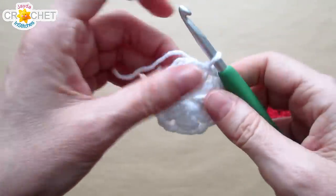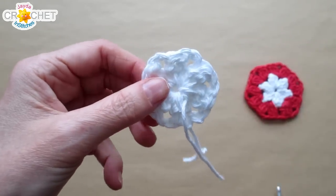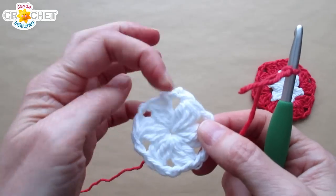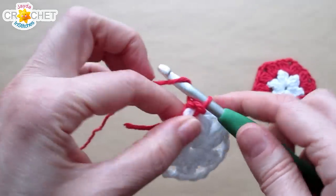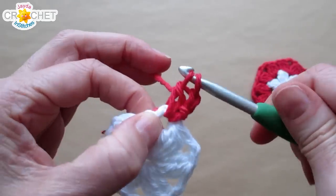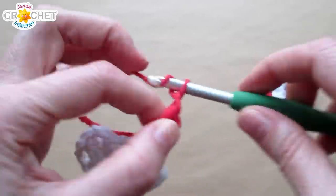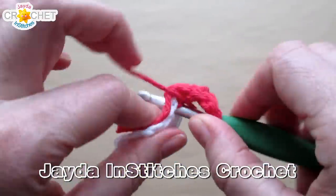So you'll have six double crochet three together clusters with chain two spaces in between — it should look a bit like a little flower. Fasten off the middle color and weave in any long tails on the back. Next, take your second color and start with a slip knot on your hook. Join in any chain two space with a slip stitch — I like to join in the same place I fastened off. Chain two. This first cluster is just like the first cluster of round one: work the first half of two double crochets into that same chain two space, yarn over, pull back through everything.